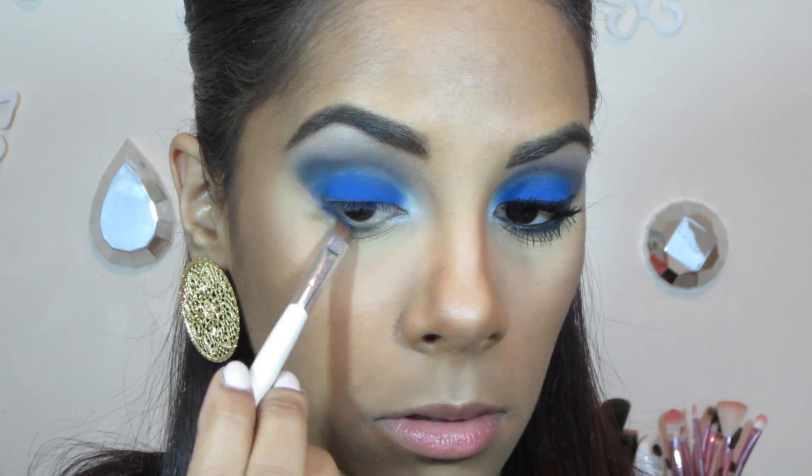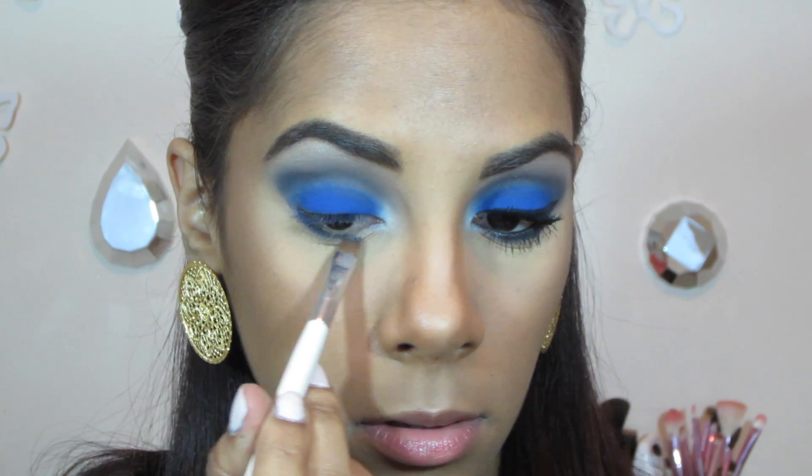For my lower lash line I'm just applying the same blue eyeshadow and a little bit of black in the outer corner.